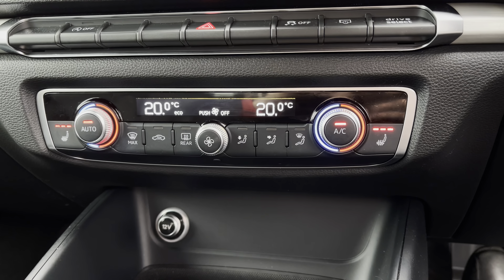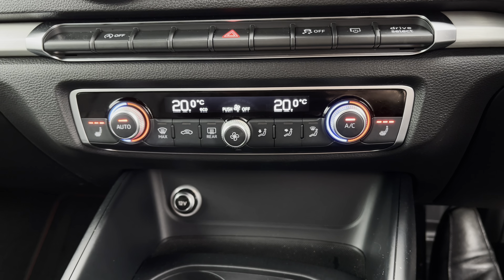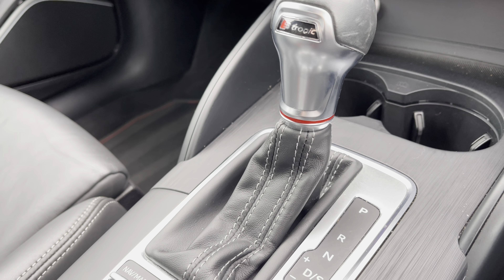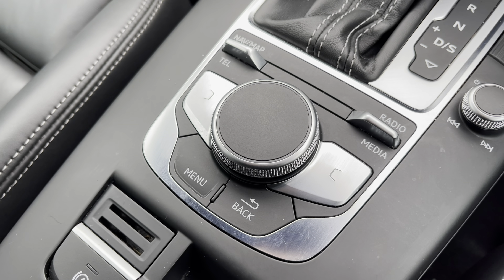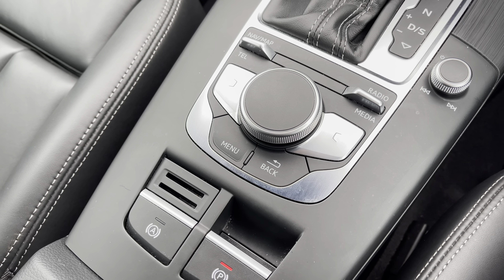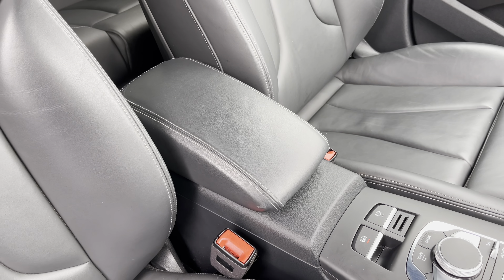Just below this you've got your dual-zone climate control for driver and passenger, with the front seats benefiting from a three-stage heated seat function. The gear selector has been finished in a leather wrap for a nice premium and comfortable feel, and just below this you've got your control wheel and menu buttons helping you navigate through the main infotainment system. For longer journeys, you do have the central adjustable armrest with added storage underneath.